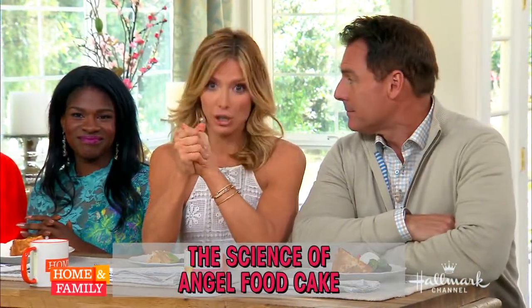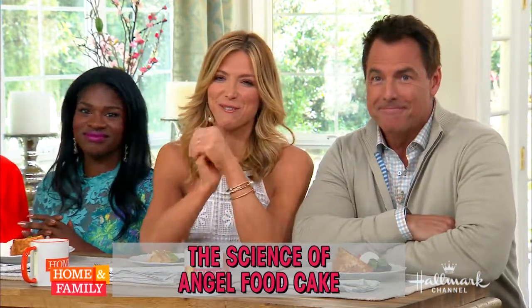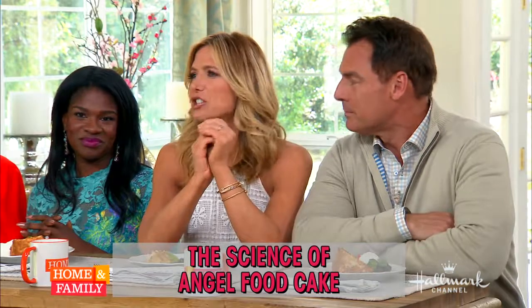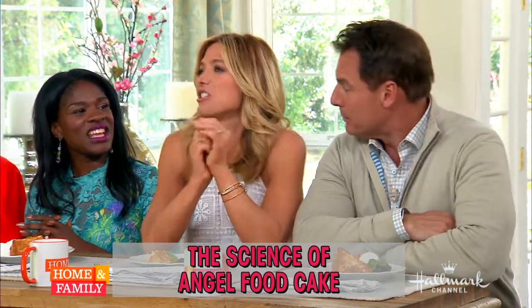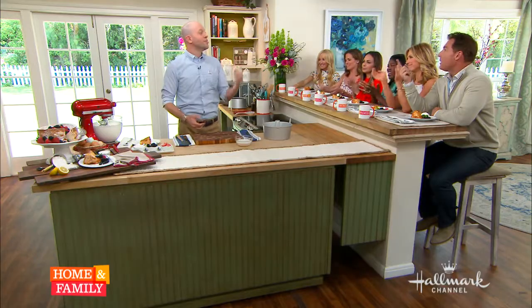Welcome back everybody. Angel food cake is famous for being devilish to make — that is the truth. But here to set the record straight with the science behind this devilish, delicious dessert is Dan Kohler. There's some alliteration back to back on a day when words are hard, and he didn't even stutter. You deserve a treat for that. You're exactly right.